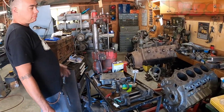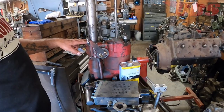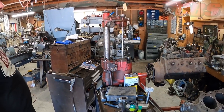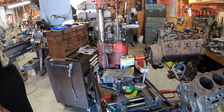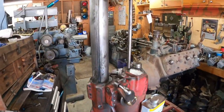This is a small boring bar used to bore cylinders on the block. It's old — probably from the '30s or '40s. It's a Van Norman. It's been running flawlessly. It looks rough, but it does accurate, straight work.